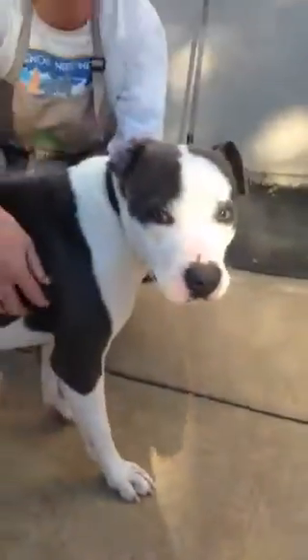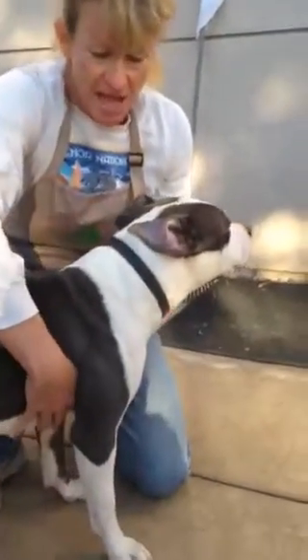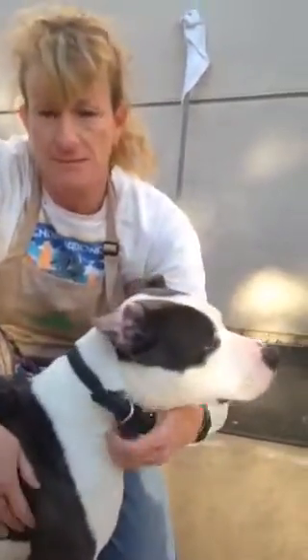This is Elkie. We're going to show you how to use the Halti harness. This is Elkie, our model — our Mademoiselle Vogue model. So now she's wearing her collar.